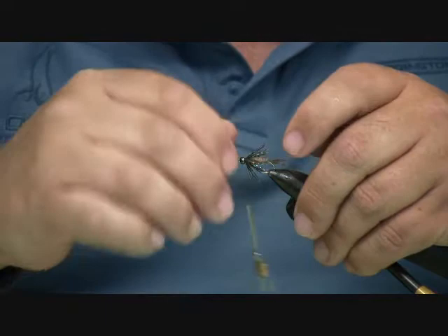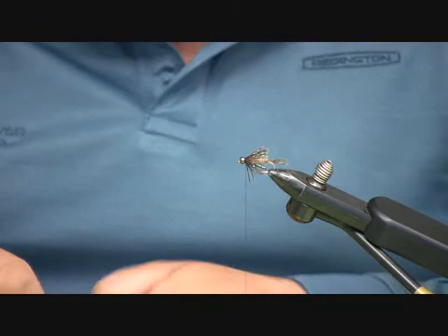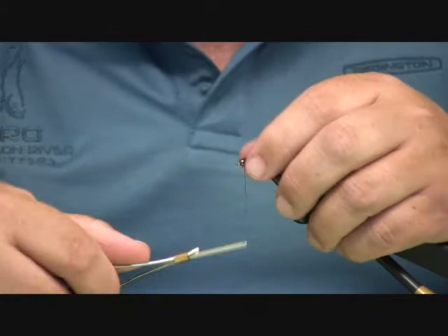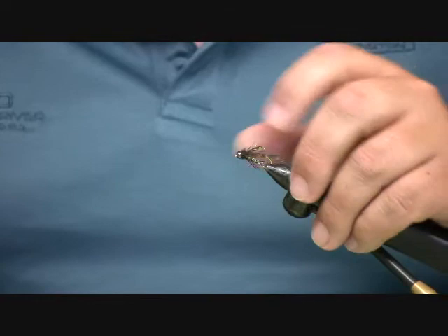Now I'm going to make just a couple of wraps and get it all laid back. Then we're going to dub a little head out of black — just a little black head right here behind the bead. Tie them off, and now you have a completed Dirty Bird ready to go fishing.